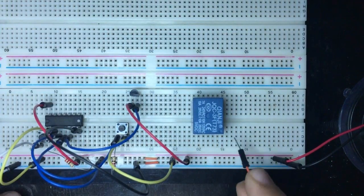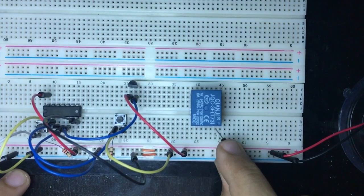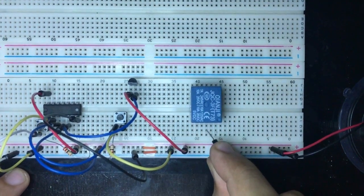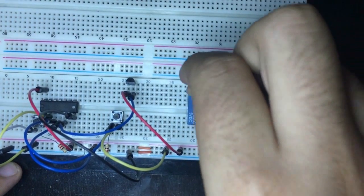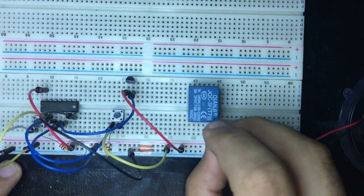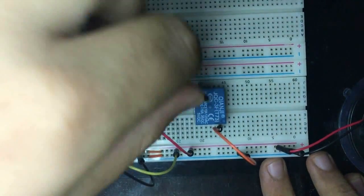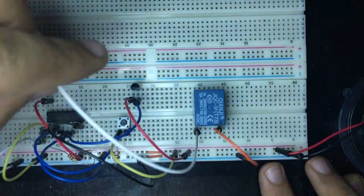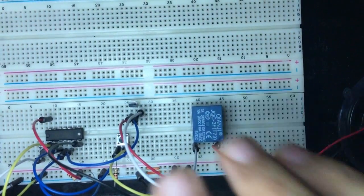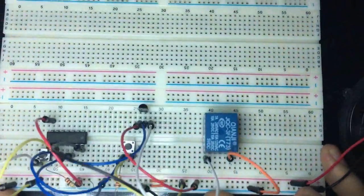On the relay, one pin is VCC and the other is ground. We also have Common, Normally Open, and Normally Closed contacts. I'm connecting one relay coil pin to ground and the other to the third leg (collector) of the NPN transistor.